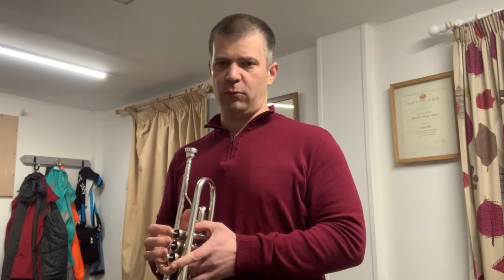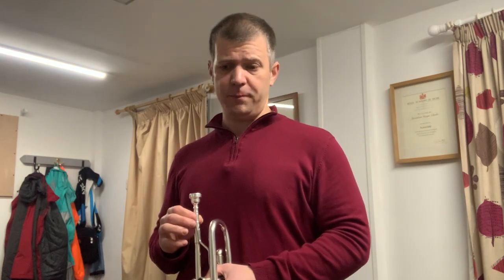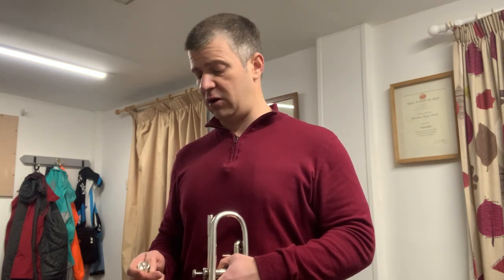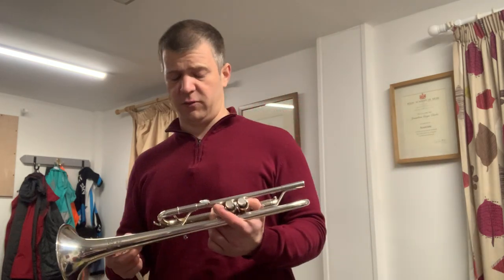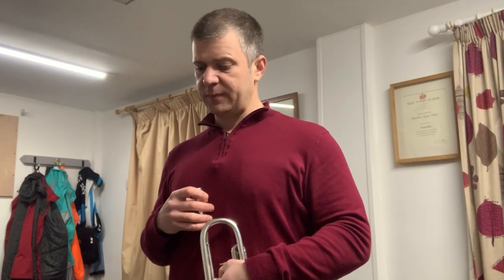Other Yamahas that work on the C trumpet: the Mark Gould has a big throat but actually a tighter backbore. The Eric Aubier is very good — it has a slightly bigger backbore, more like a one-and-a-half C, somewhere between a one-and-a-half and a one-and-a-quarter. And the Bob Sullivan is quite good for the one-C player — it's a bit like the famous Phil Smith mouthpiece with a one-C rim, a five-B cup, a big throat, and a big backbore. Very big mouthpiece if you like a big blow.